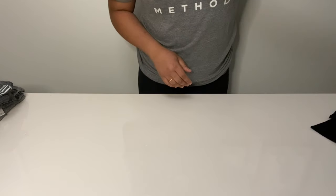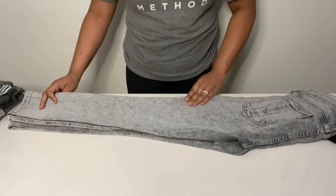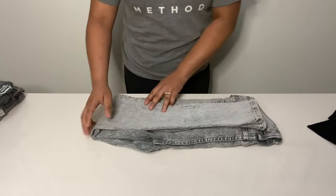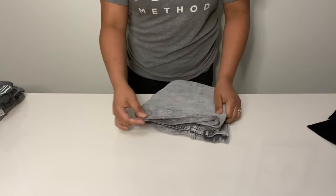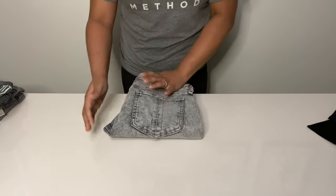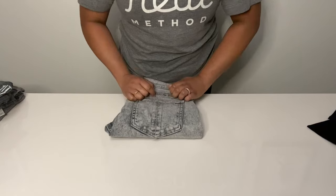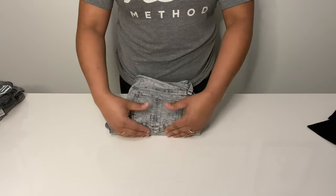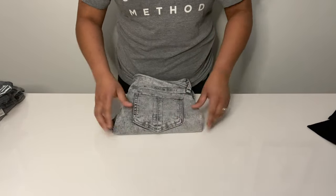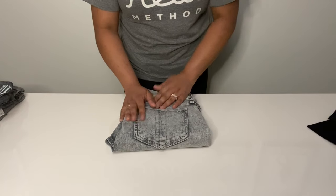To fold your jeans on a shelf, it's slightly different — slightly easier. Start with everything laid one on top of the other, fold in half, and then simply fold in half again. I don't worry so much about tucking in that part because it's sitting on a shelf and it doesn't matter as much. In a drawer you want it boxier to take up less space, but on a shelf it's not a big deal. I also do a slight pinch as I run my fingers around, to create that nice clean boxy effect you're used to seeing in a retail store.